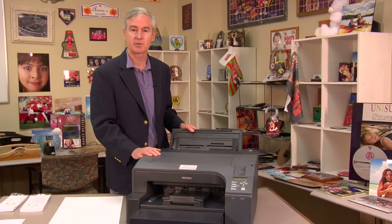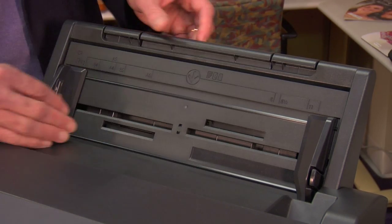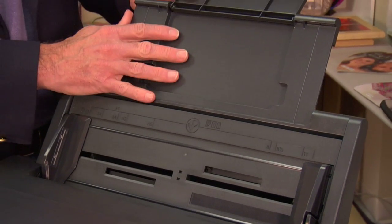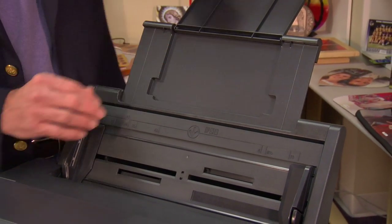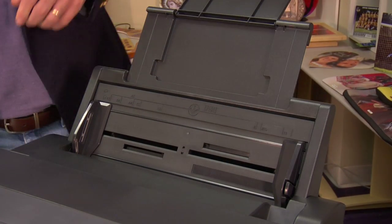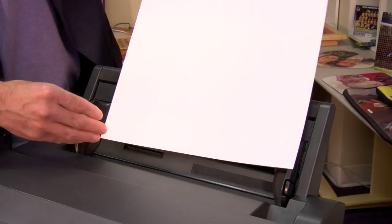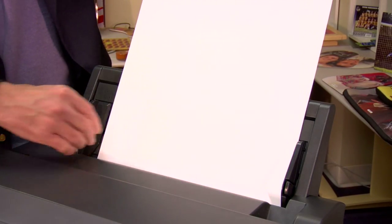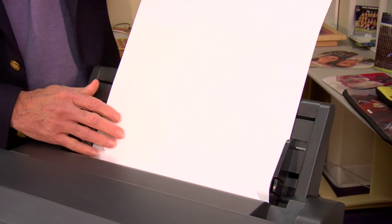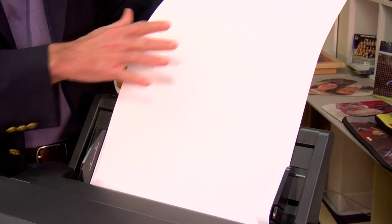Now that our bypass tray is installed, we're ready to use it. There are two adjustments: the height and the width. The height is adjusted by pulling this out, adjusting this — I call this the backstop for the paper. And then we'll adjust the width that we need. We're going to want to put the paper in with the bright white side up, which is the print side. We'll adjust our width — we don't want it real tight, but we want it snug. And then our backstop holds the paper in place.